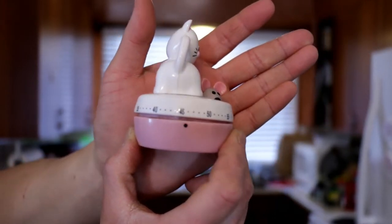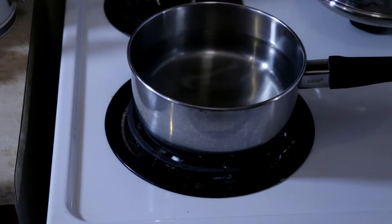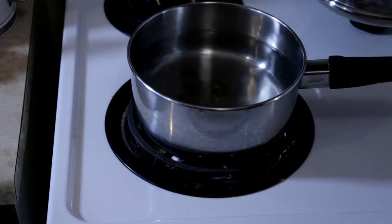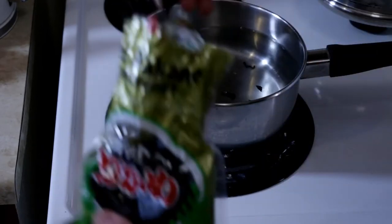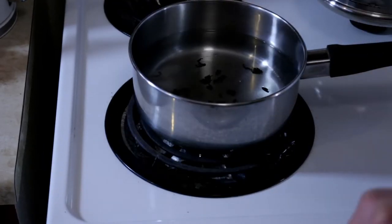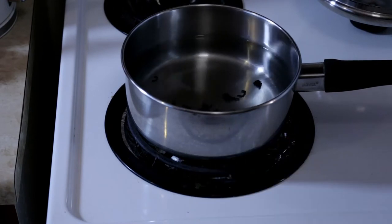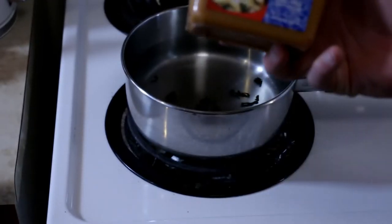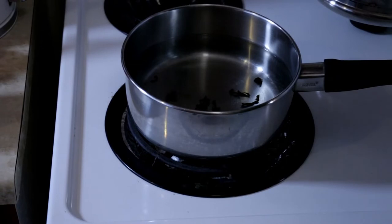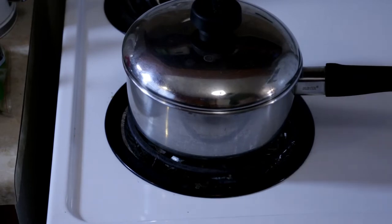We always start with stuff that's gonna take the longest. In my case, miso soup. I'm gonna take some water — this is about enough for my family — and put the wakame in. Wakame is a dried seaweed; it'll add flavor and my younger daughter really likes it. It doesn't look like a lot but it expands, so don't put too much. Tofu and miso go in later. We set this very low, about a three, because you never want miso to boil — it kills the flavor.